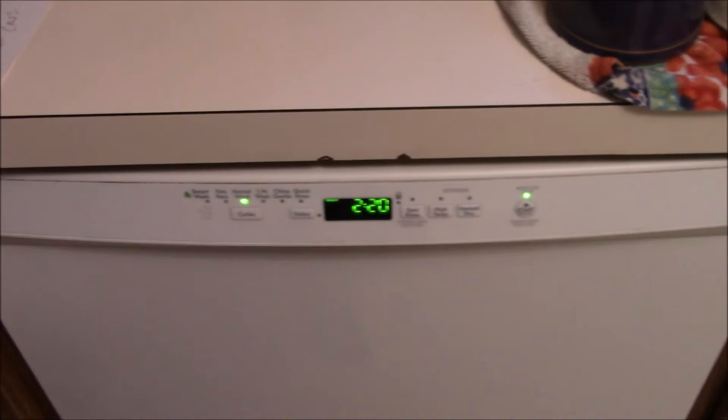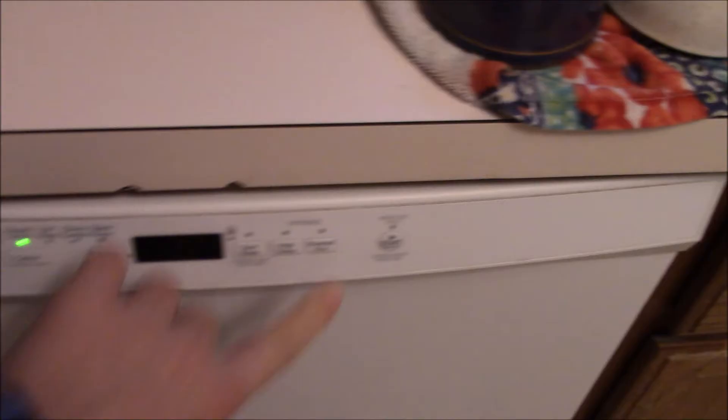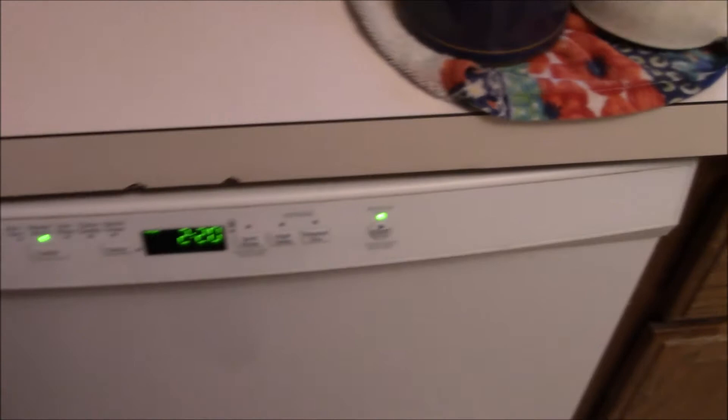The best part about this thing: when you open it, obviously it shuts off, but watch what happens when you close it again and hit Start. It does its thing again where it dilly-dallies around and recalibrates.